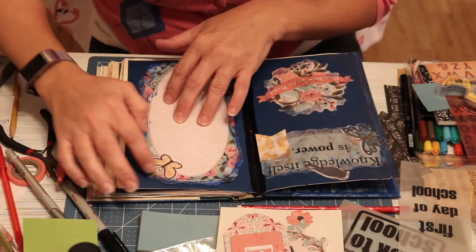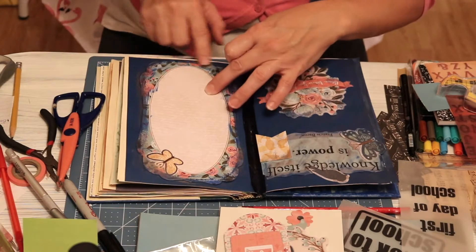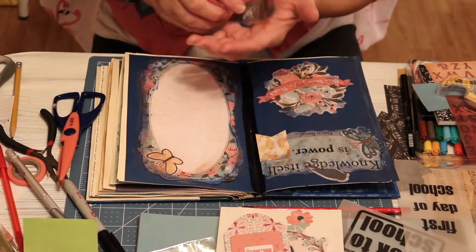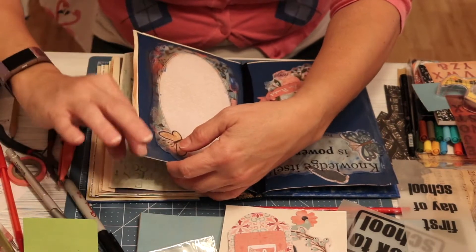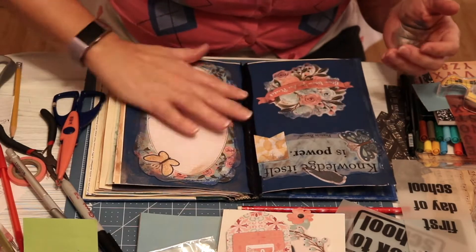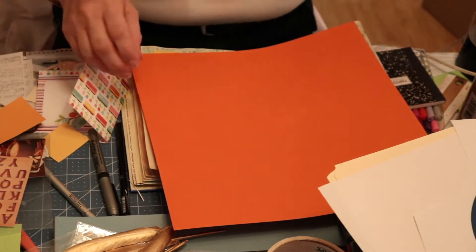I wanted to give you a little reminder that I don't necessarily work in order, so I may flip to different areas of the book and do a page as I'm inspired. Once I got the blue paper into this book and I put some die cuts in there and this journaling page, I decided I wanted to go around it with some rose gold paint just to soften the edges. You can see I'm just using my finger to do that — I wanted to have really good control over how much paint I put on and exactly where I was putting it, so that's why I chose to use my finger as opposed to a brush.